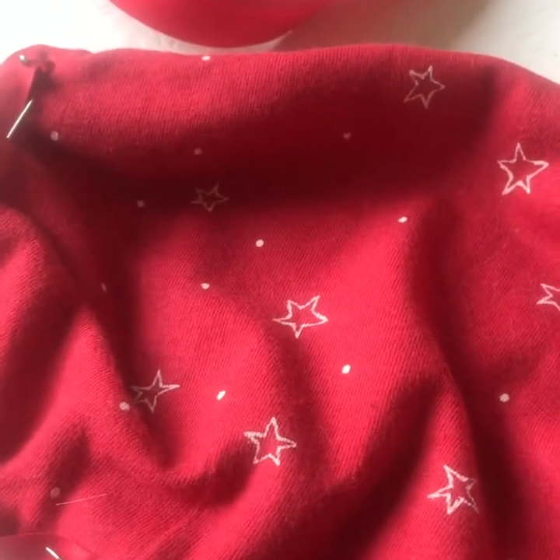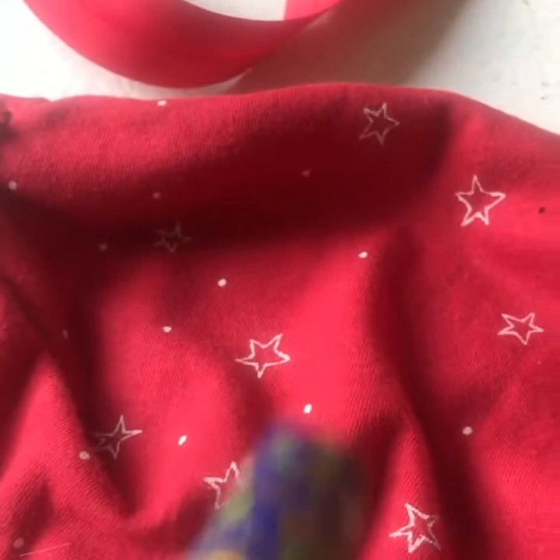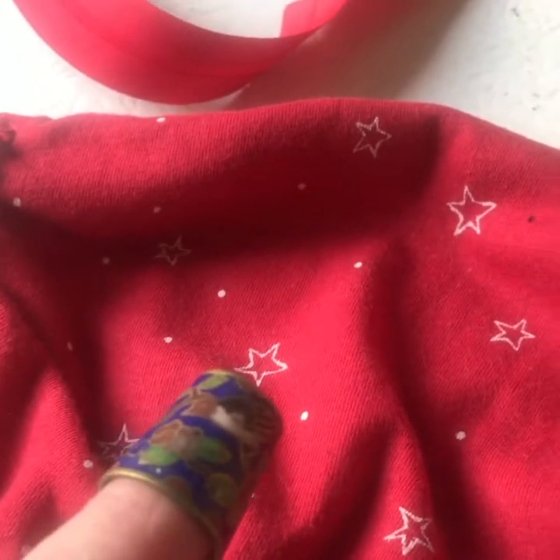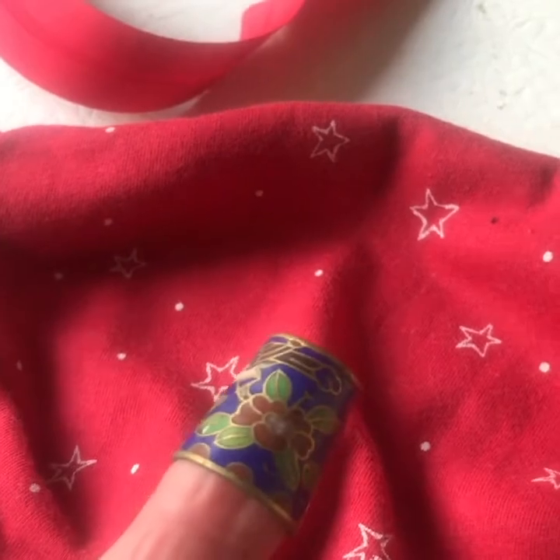As I tack it up I'm actually going to use a thimble — quite a pretty one — because pressing through this cloth is quite hard and it can hurt the ends of your fingers. Use a thimble if you've got one.